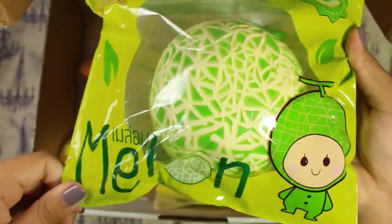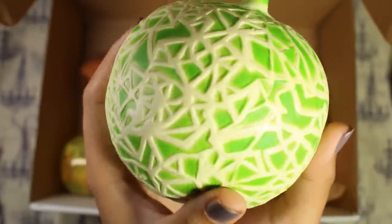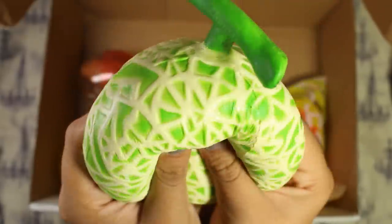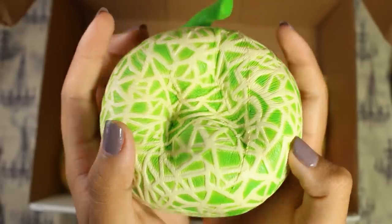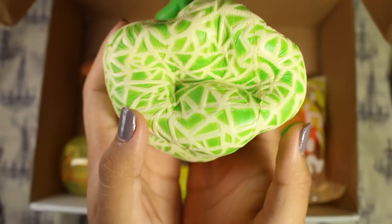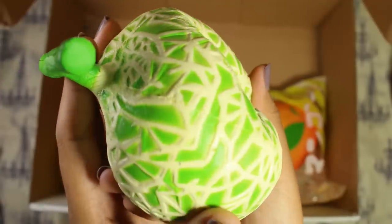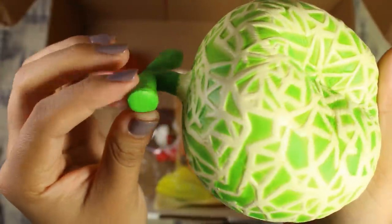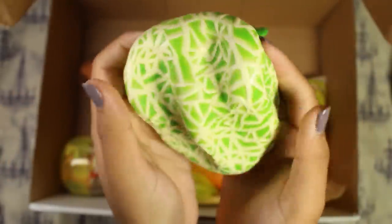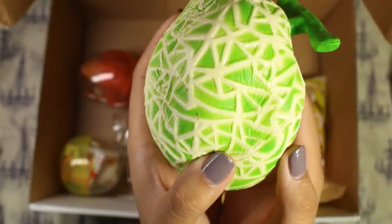Next is the Chawa Melon. Cute packaging. Just wanted to show you all a really good shot of the texture — that's incredible. Can you imagine painting in between all of these molds and crevices? It's super squishy, as expected of Chawa. Super duper squishy. I like how the stick's squishy too. Very slow rising.